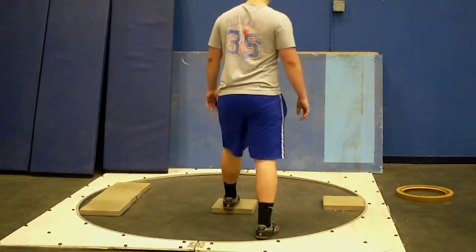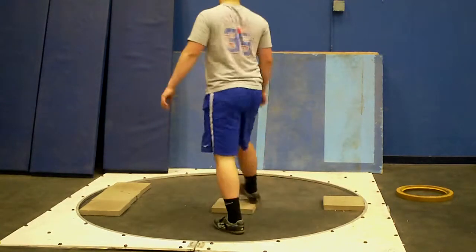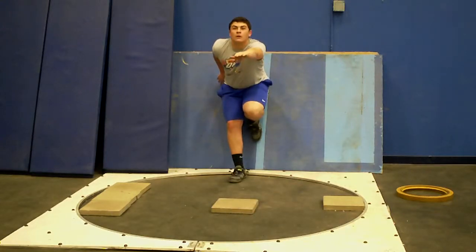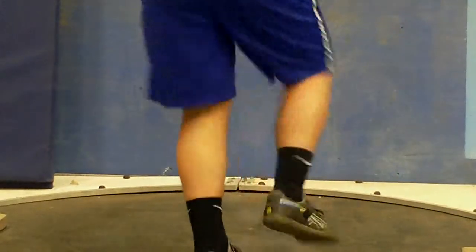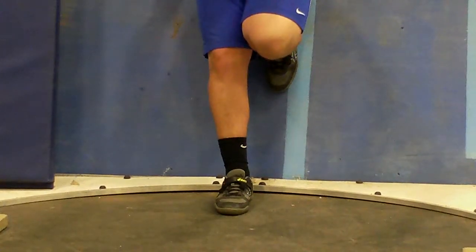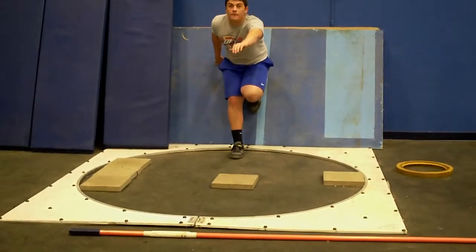Notice his toe is about where his calf is — that's where we want it. He needs to bring that down just a hair. His thighs are touching, so that foot can automatically go down into the power position. His right foot is facing 12 o'clock, and his head is facing 12 o'clock. Everything is back, away from the zone.